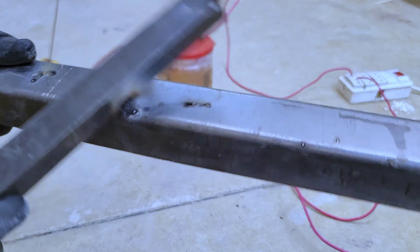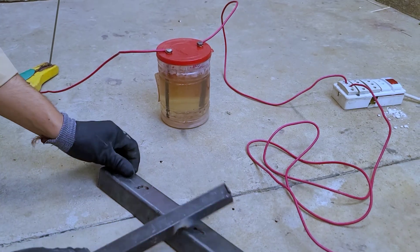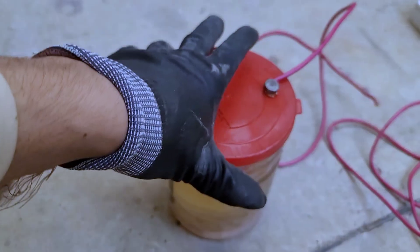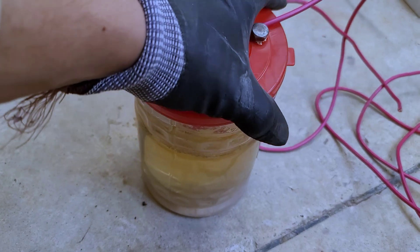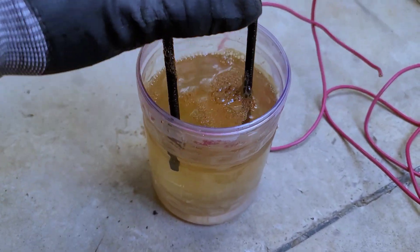You are requested to stay away from this project. Besides the high voltage, it raises the temperature of water to a higher degree, and the boiling water may cause serious damage. Once again, you are requested to stay away from performing or trying to perform this activity at home. Thanks for watching.